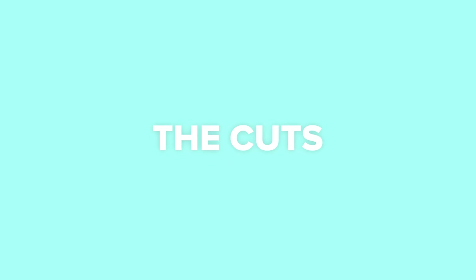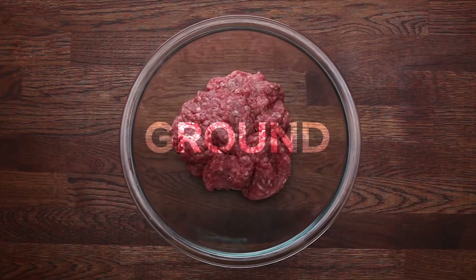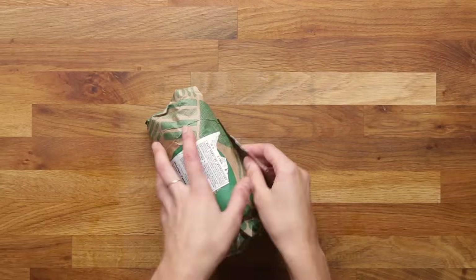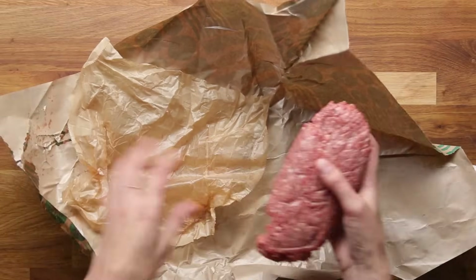Last but not least, you want to know what cuts to put in your ground beef blend. The most common cuts are chuck, short rib, and round. We'd recommend talking to your butcher and seeing what they have on hand and what they'd recommend. If you don't have a butcher, most grocery stores will offer a pre-made burger blend, or you can go for one of the ratios we mentioned.